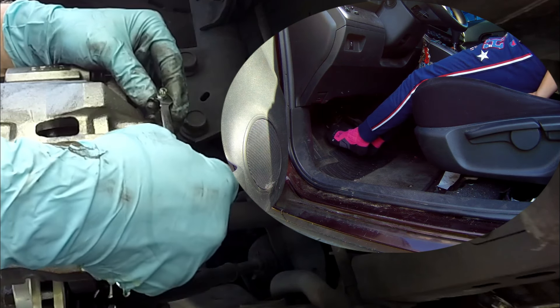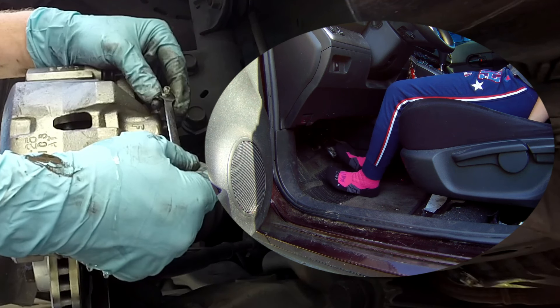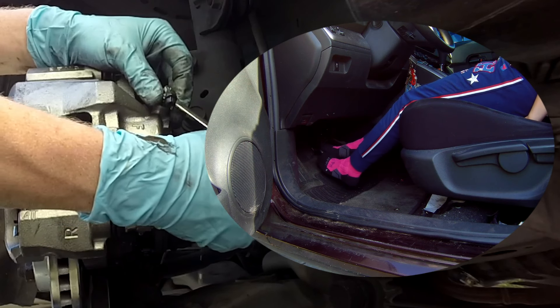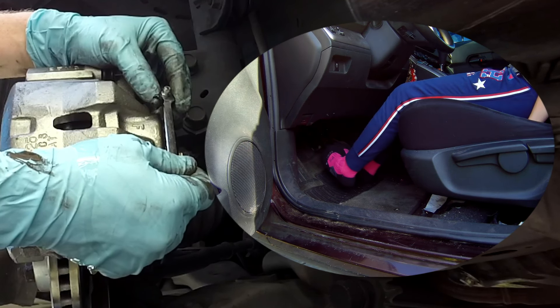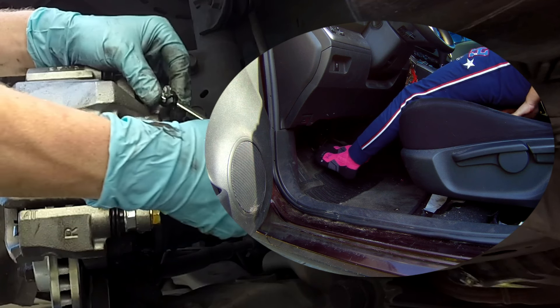One more time. One. Two. Three. And holding. This should be your last one. One. Two. Three. And holding.